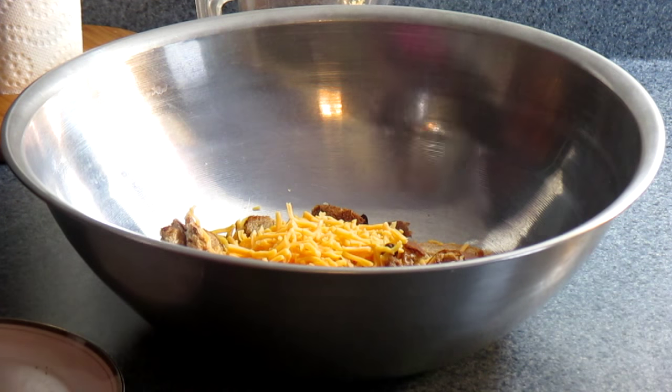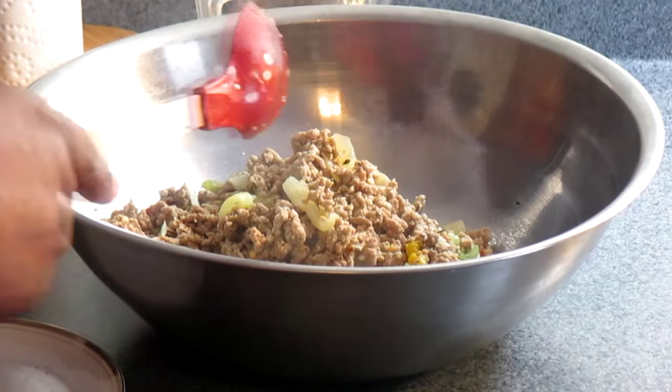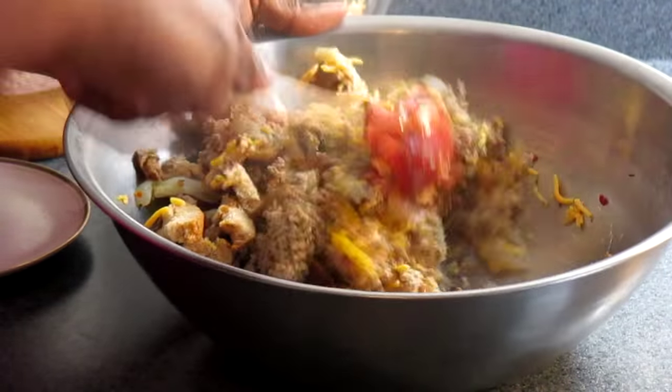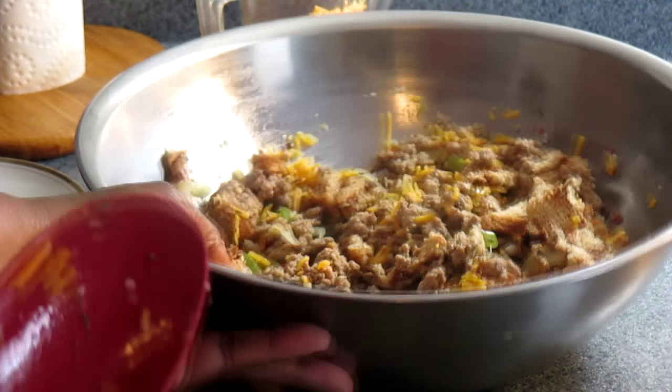I'm going to go ahead and add my chicken and then mix everything together. It should look like this when you get to this step.